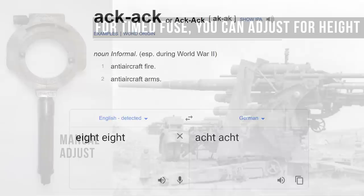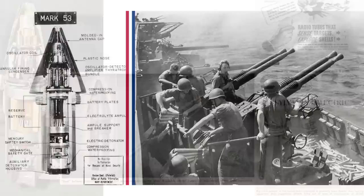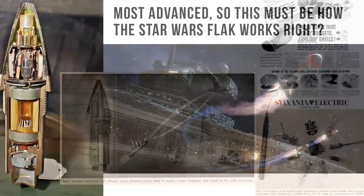Simply put, it fires a shell that has a timed fuse, which allows it to explode at a certain point in the air. Others use barometric fuses, detonating when they reach a certain altitude, and then there are even proximity fuses. There are different variants like the VT, but there are even some with tiny radars in them that worked by sending out a ping — and if that ping bounced back, then boom. This would have to be very close, and though you might think this is the most advanced version we'd see in Star Wars tech, you'll see why this might actually be the worst version to use.